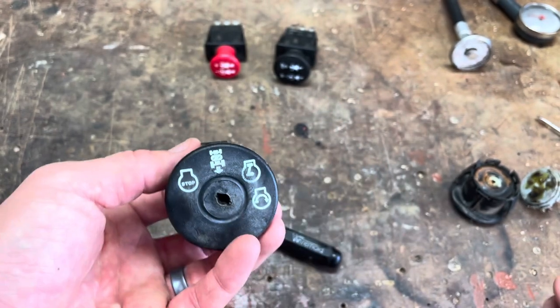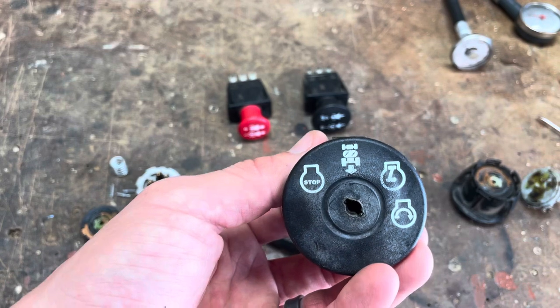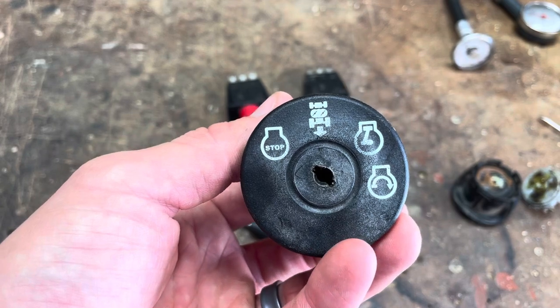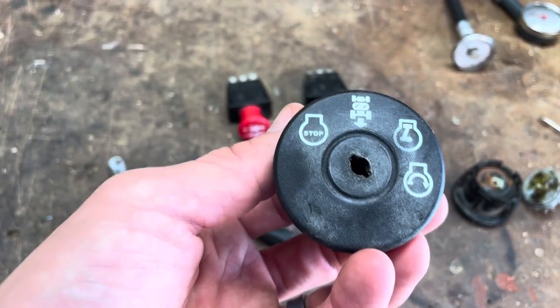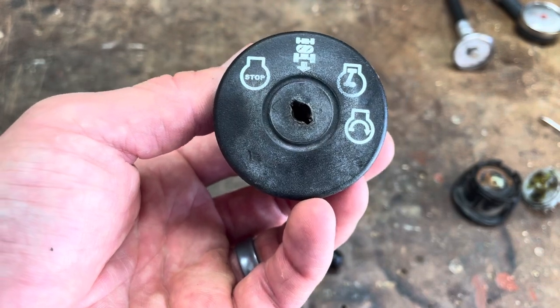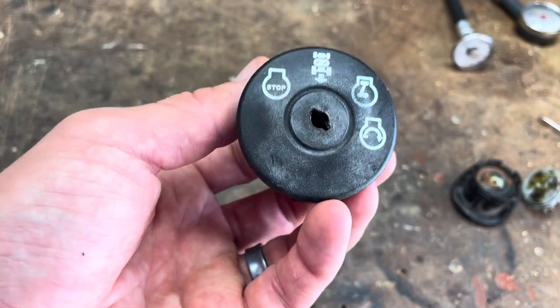Basically the PTO on-off switches and the ignition switches are the same. So I thought I would tear them apart, show you what's going on inside, and then I'm going to do another video on what pins connect to which under what circumstances. Taking things apart that are already broken is a great way to learn. You may not fix the machine in front of you, and you may even break it more, but you'll learn for the future.